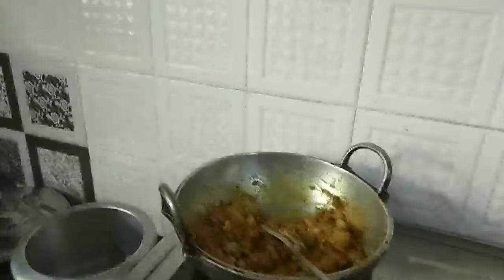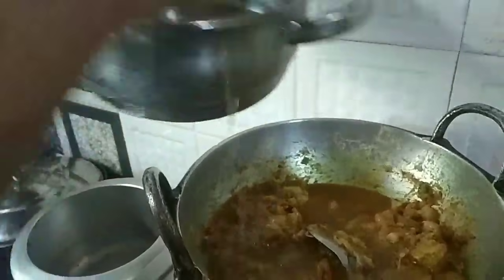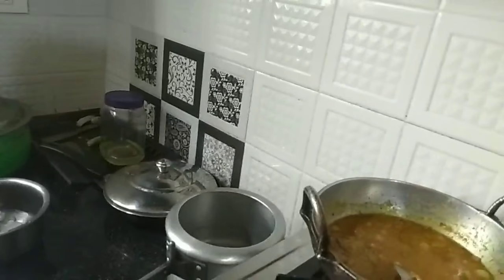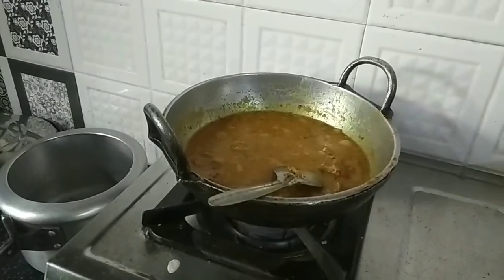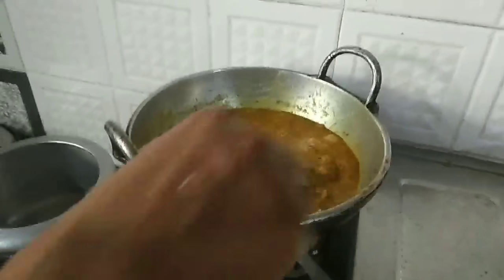Now, we will put the pot in a pot. If you have a pot in a pot, you can use the pot. We will add 1 glass of honey. We will mix the honey. We do not have to cook the pot.